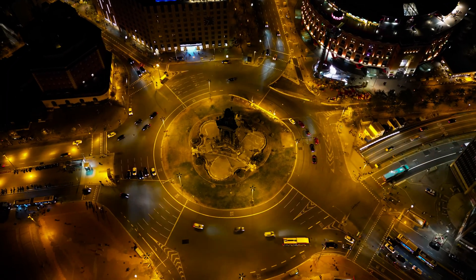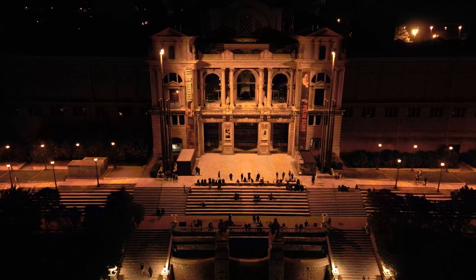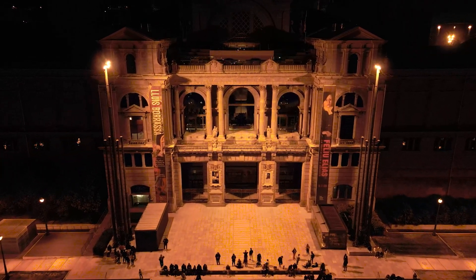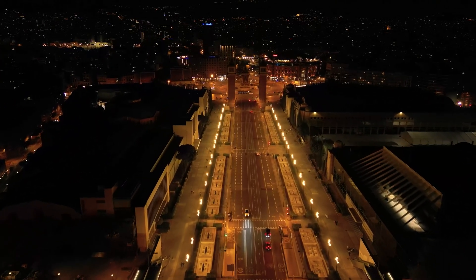But the Mavic 3 is still far away. It is also worth noting that there is optics with an aperture of 1.7. For this, separate respect, since a lot of light enters the camera at night and we can get great night shots.